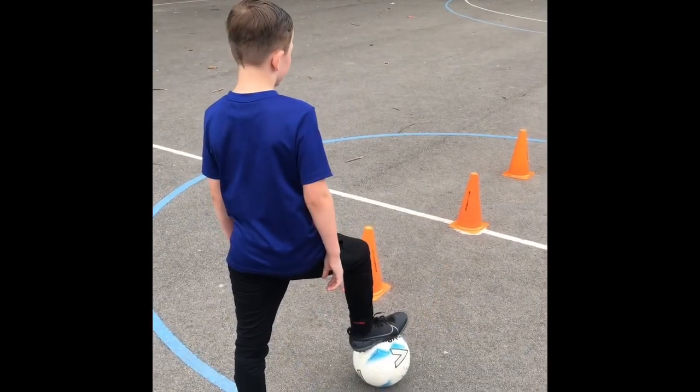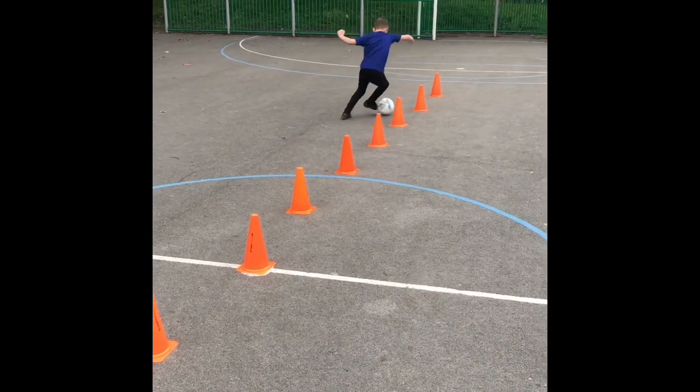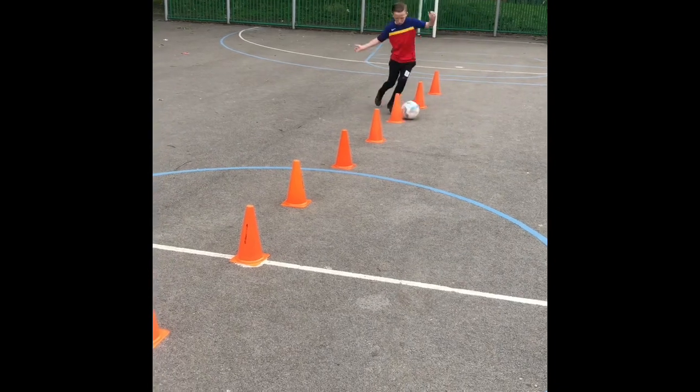Both feet this time. Go. Ball close to your feet, good boy. You've got both feet, well done.